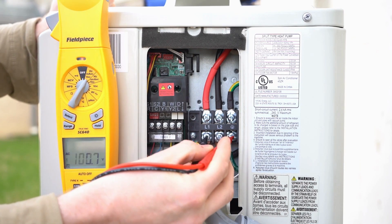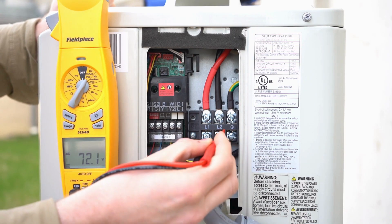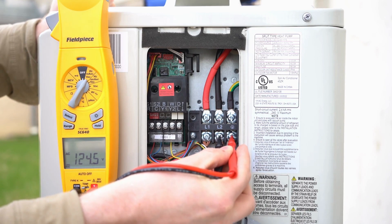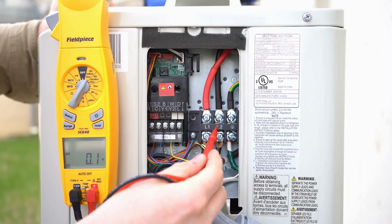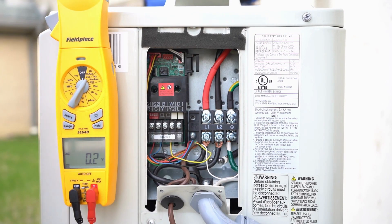If you check each leg to ground, you should get 120 volts — you can see we got 125 there. Going to L2 to ground, you'll see 124. So this is your high voltage, coming in via a seal tight whip, which is perfect. Just something to be aware of: you should have L1, L2, and a ground. This is a 208/240 volt system.